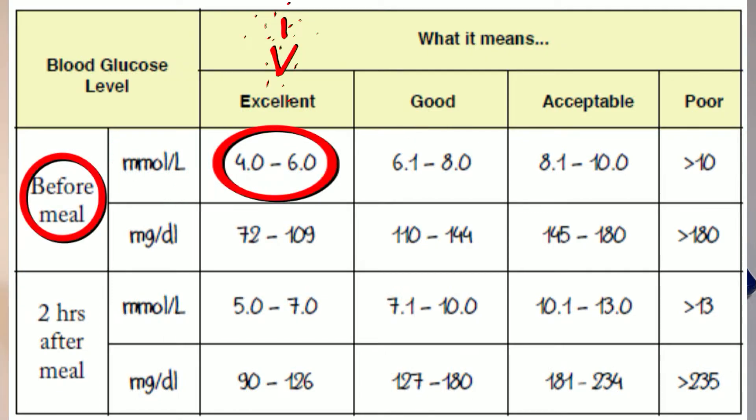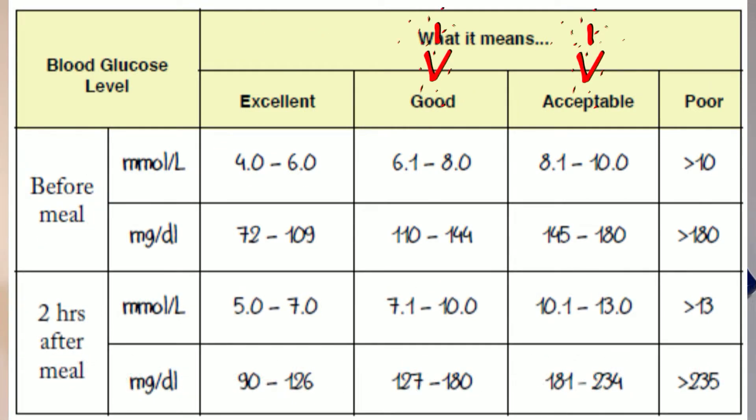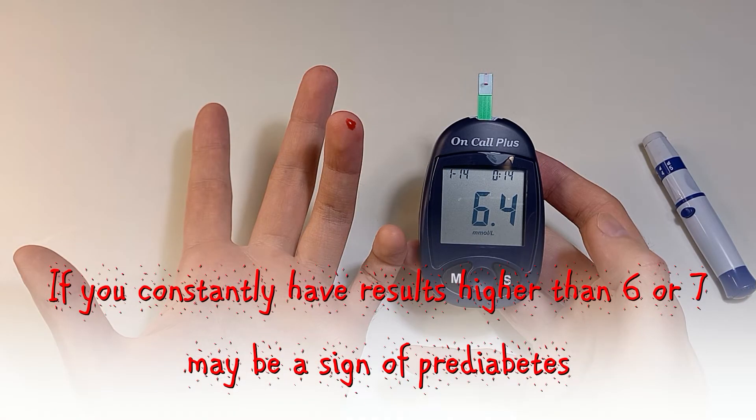You want to have a result somewhere between 4 and 6 before a meal, which means you should not have eaten anything for at least eight hours before the test. Higher levels of sugar in the blood may be caused by stress, unhealthy diet, and many other factors. Don't worry if you have a slightly higher result once in a while — you can do another test the next day or two hours after eating.